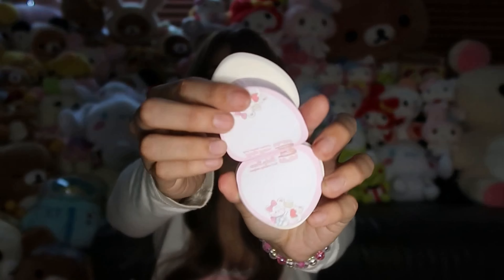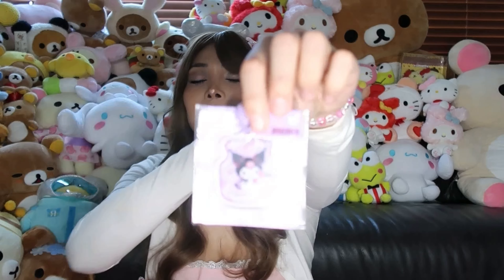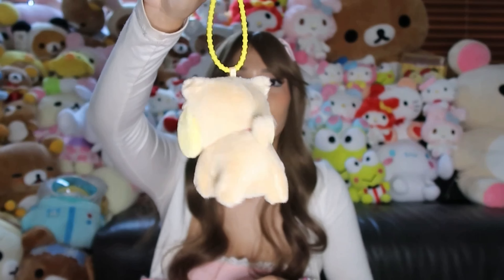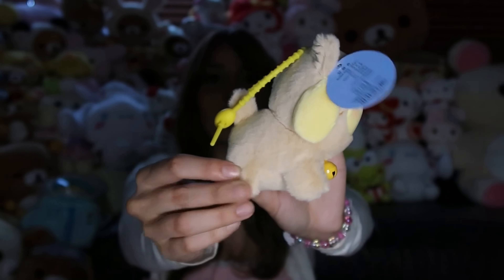I got this strawberry heart-shaped Cinnamon Roll squishy — excuse my nails, I haven't gotten them done in a while. And then this Kuromi keychain. And I got this little Pom Pom Purin keychain that I actually got for Cory — he was watching the live with me and said he really liked it, so when I ordered my box I had them put it in. He thought it was really cute. It has a little bell and Pom Pom Purin is a little cat — look at that, so cute!